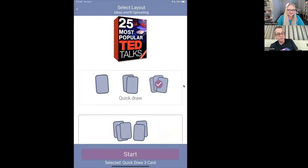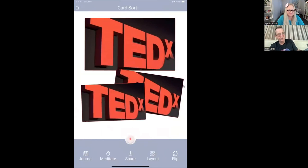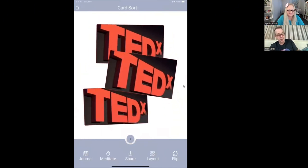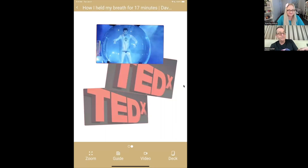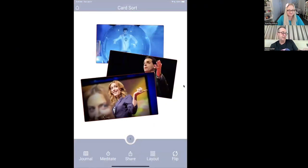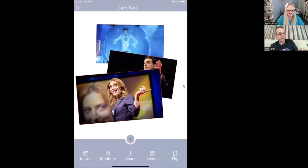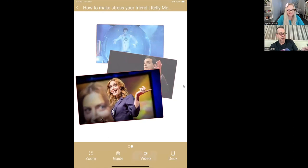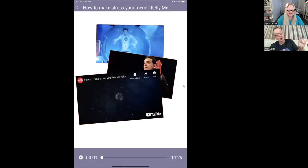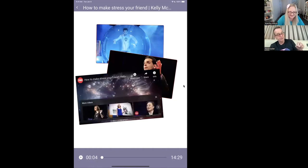This is an example of a different style of video — a TED Talk deck. I've picked three TED talks at random. I can flip them one at a time or flip them all. Is the video uploaded to Deckable or does it link to YouTube? It just links to YouTube and plays. So this is Kelly McGonagall — 'How to Make Stress Your Friend.' Actually, this is Kelly McGonagall's sister, not Kelly herself.